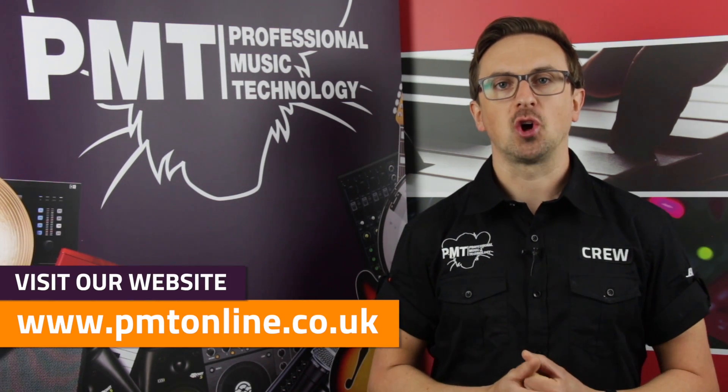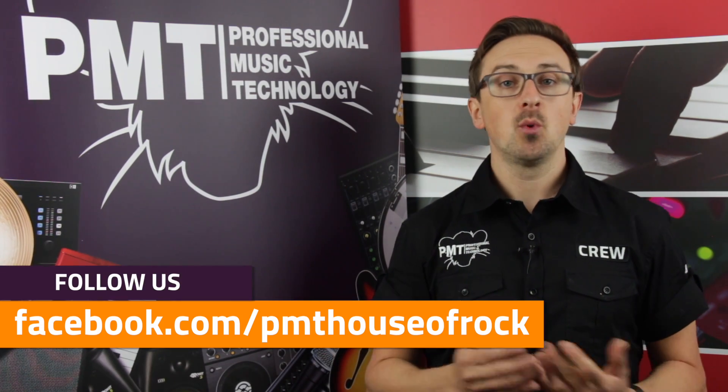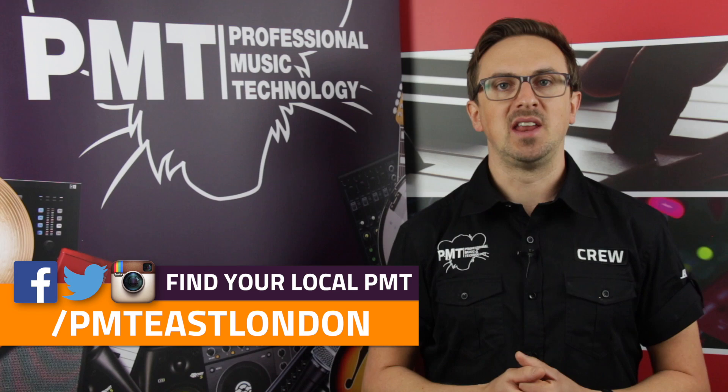So thanks for watching. For more information on this or any of the other BOSS X range of pedals, visit www.pmtonline.co.uk and follow us on Facebook at facebook.com/PMTHouseofRock. If you want to try one out for yourself, get down to your local PMT. We've got stores throughout England and Wales and our experts are on hand seven days a week to offer any help and advice that you might need.